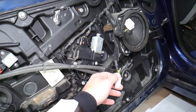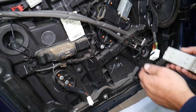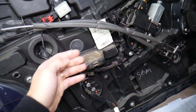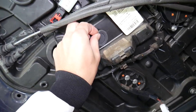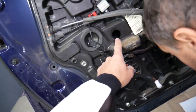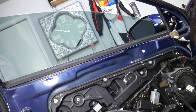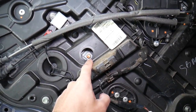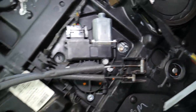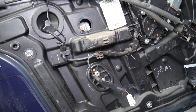Next step we're going to install the window switch and bring the window down. Install the window switch quickly. This is the wiring harness for the window switch. Now remove those rubber caps — one here, one over there. Bring the window down until we see the bolts or clips that hold it in place.